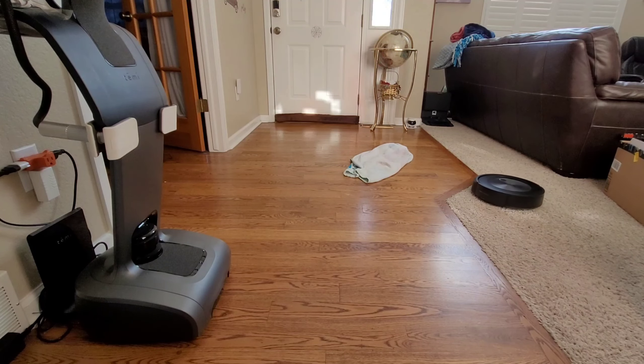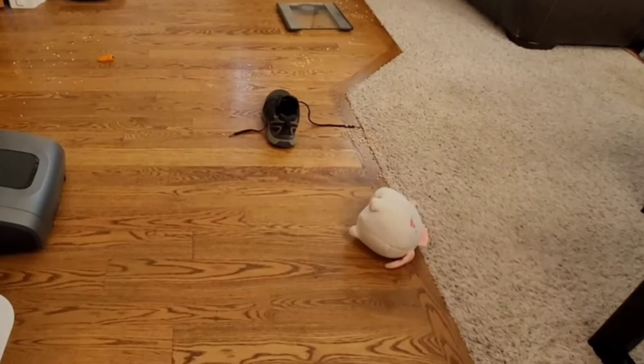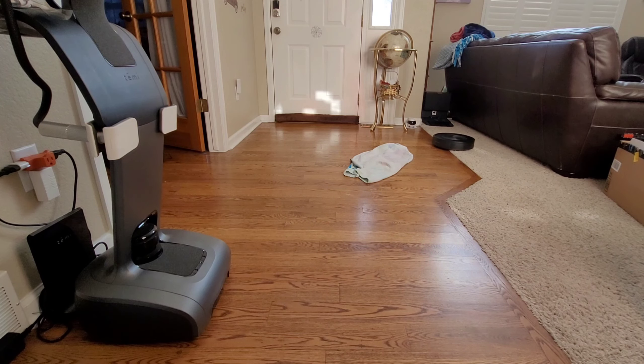Speaking of throwing the towel, now the Roomba J7 can actually avoid towels, socks, shoes, and even poo. Unfortunately, the J7 does not like magical unicorns, so Sparkles was taken out and — sad day — he never survived.